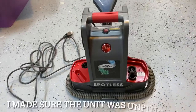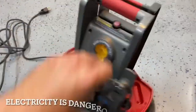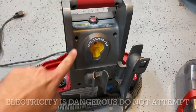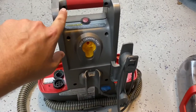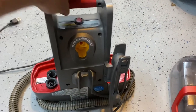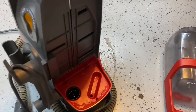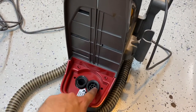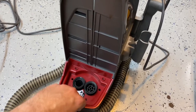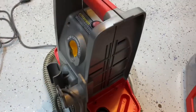First thing you want to do is take off your tanks, and then you've got to take out all these screws in the back. You have a screw here and here, here and here, and then there's a screw in this handle here and here. Take out these three screws here, here, and here, and these three screws here, here, and here. All these screws that I've taken out, they're all the same size, so you don't have to worry about getting them mixed up.